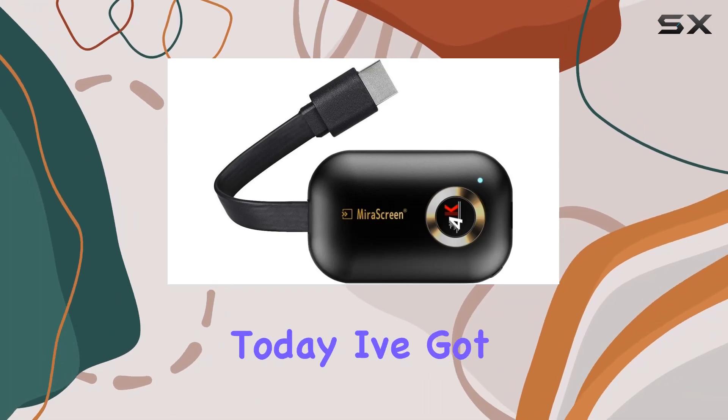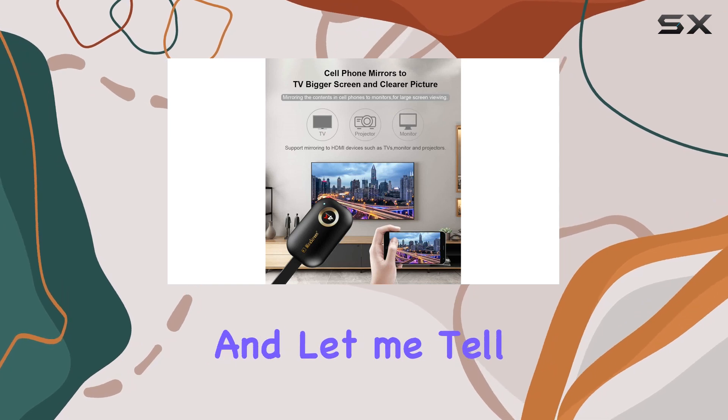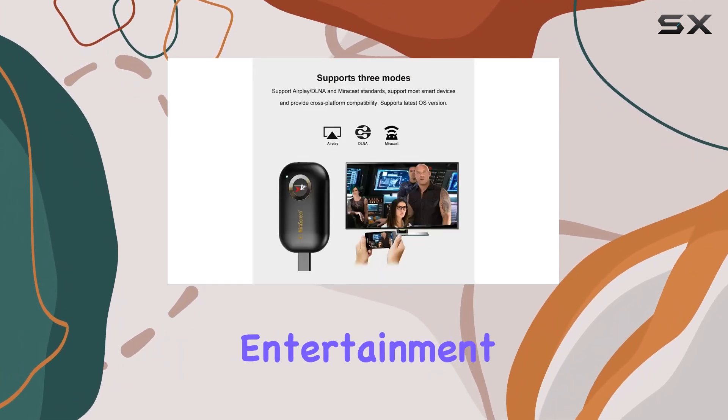Hey everyone! Today, I've got my hands on the Smart CHDMI Wireless Display Receiver, and let me tell you, it's a game-changer for your home entertainment setup.